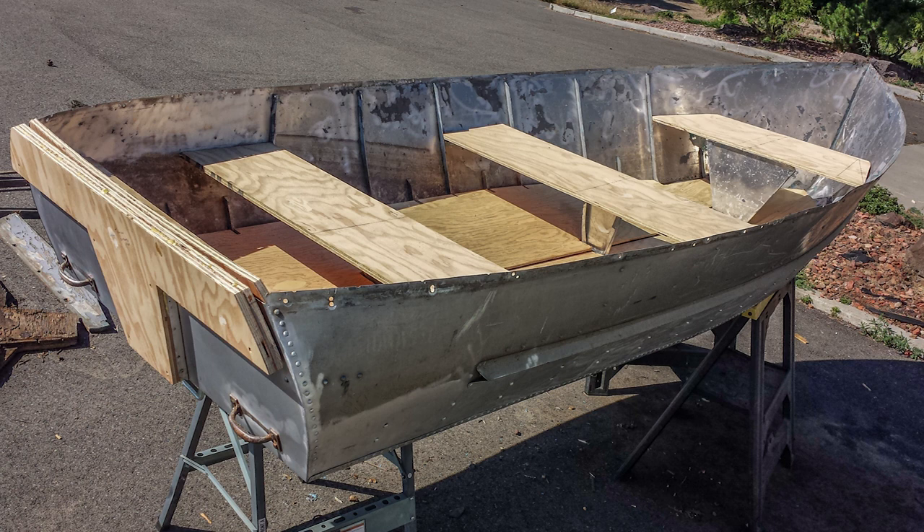Once I got all that aligned, all I had to do was drill the holes and get everything ready for painting and sanding, just like the floorboards.